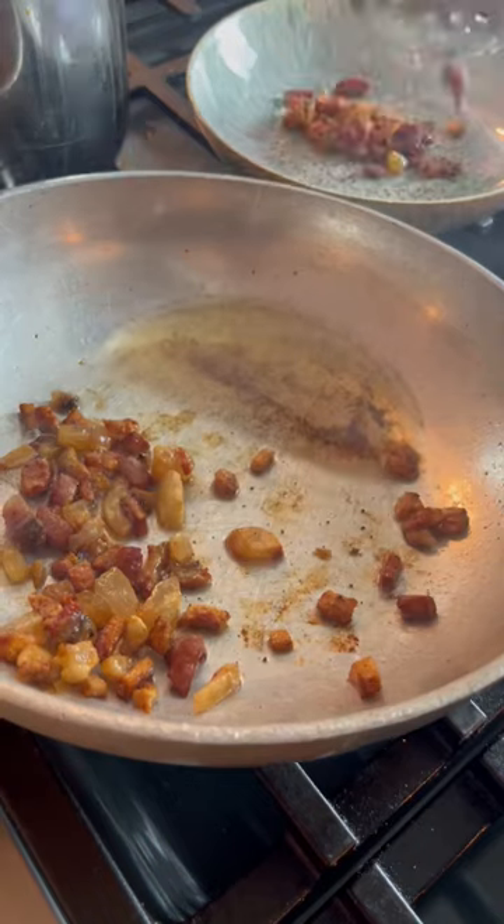For the guanciale, we need to render the fat. Spaghetti! Break them! Just joking. Then we're going to scoop it out. Little bit of water.